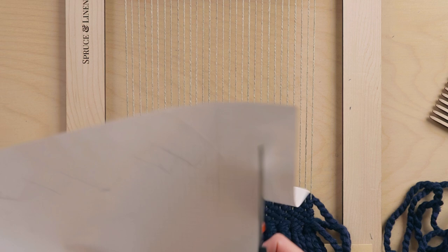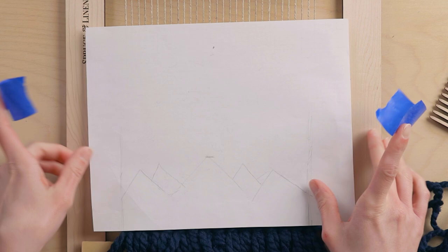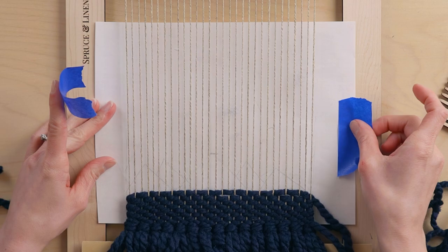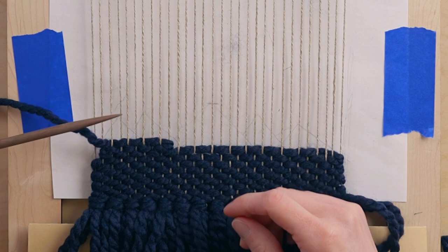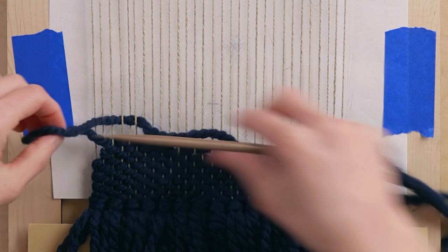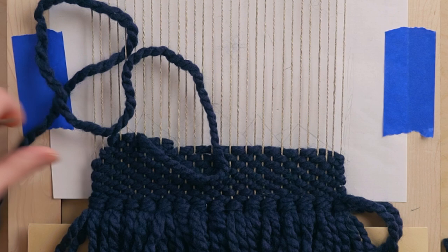I'm going to make this pattern a little bit smaller and tape it directly to my loom so I can follow it without it shifting around. It's going to look a little different than on the loom because we're dealing with a single warp, so there are some limitations. You can see already that this peak is going to end up in a bit of a different spot than I originally intended, but I'm totally okay with that because I'm just using this as a guide.